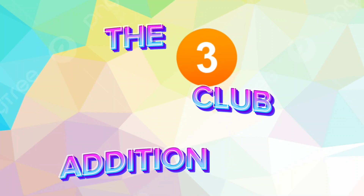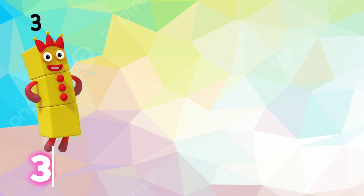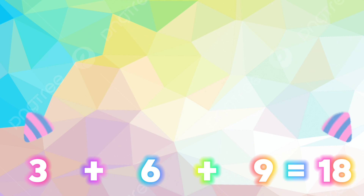Hi friends, let's learn the 3 club addition with number blocks. 3 plus 6 plus 9 is equals to 18.